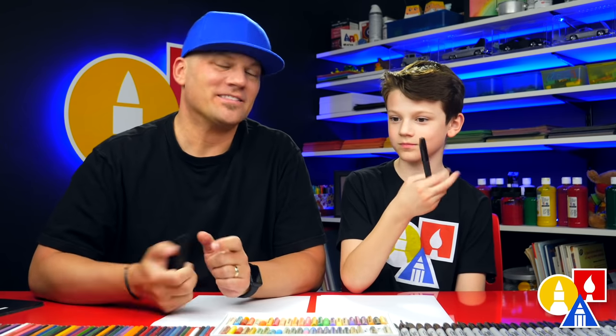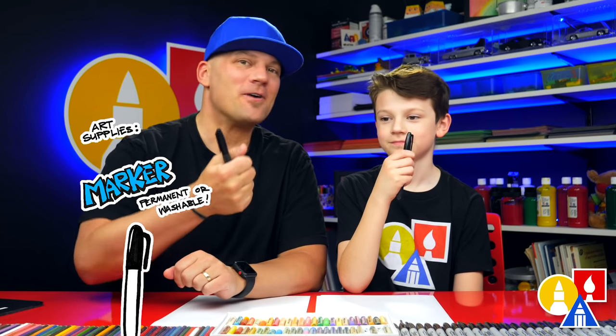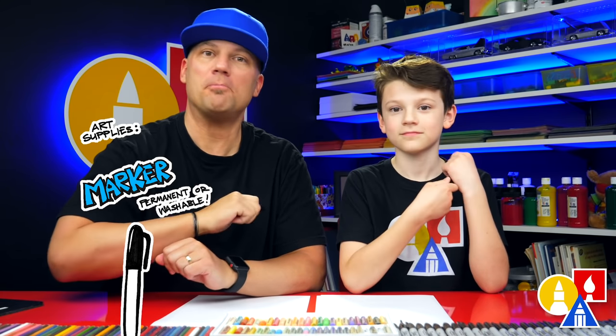You need your drawing supplies, and we love using markers. We say it a lot, but that's because we don't spend any time erasing. But if you want, you can use a pencil, you can practice drawing, and then if you want to, you can go back over it with a marker.